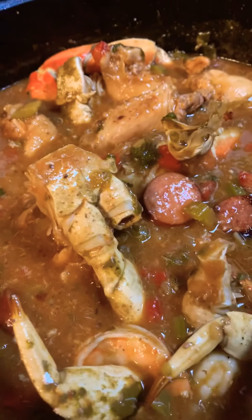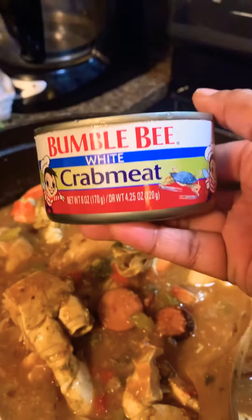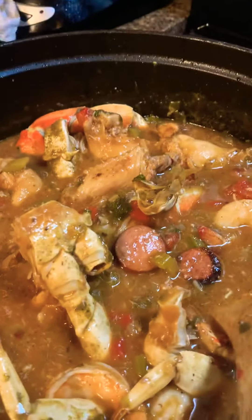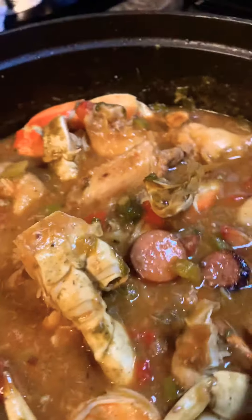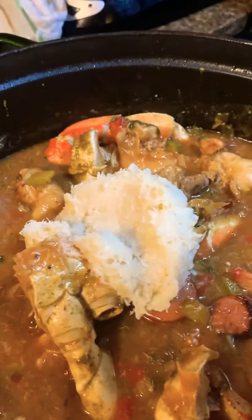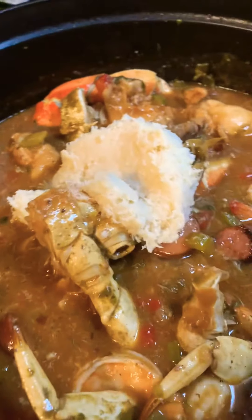This is a little tip that I have when I make my gumbo. I have a little can of white crab meat. And of course, you see I have crab and shrimp already in there. But this is just going to be primarily so that you'll have a nice, wonderful crab taste in every bite.